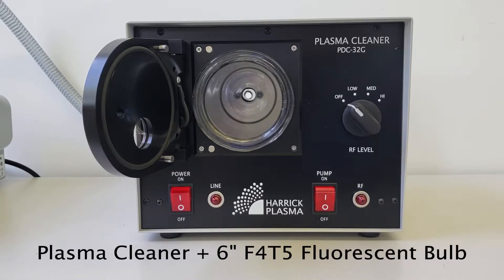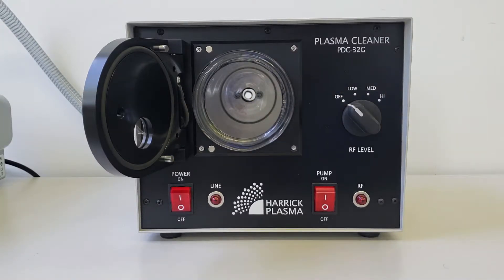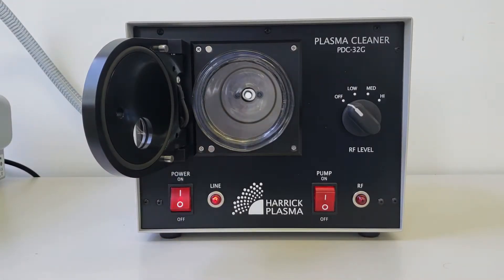You will need an installed plasma cleaner and a 6 inch F4T5 fluorescent light bulb. To conduct the bulb test, there is no need to evacuate the chamber. Turn on the main power and wait 10-15 seconds.